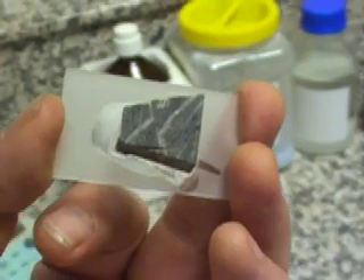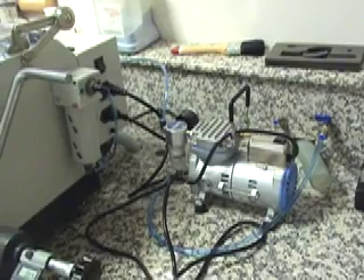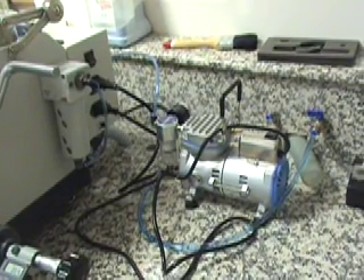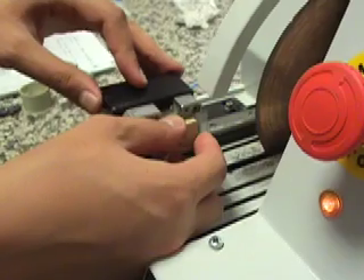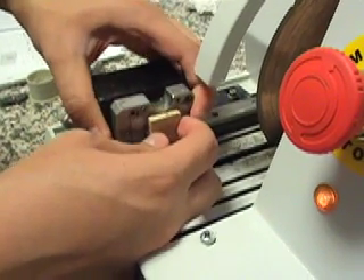The Geoform uses a vacuum system to hold the slides during cutting and grinding. A vacuum pump is supplied with the machine. To cut the sample to thickness ready for grinding, select vacuum on the left hand cutting station. Attach the slide and cut the sample using the vacuum jig and slide system.